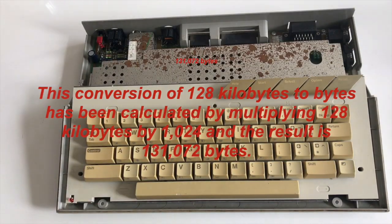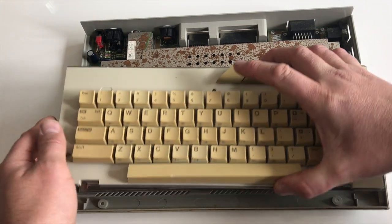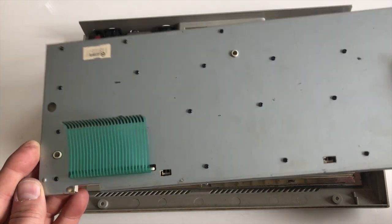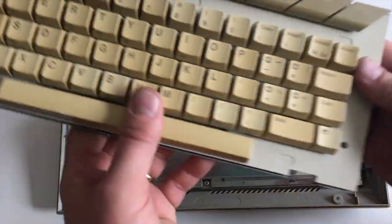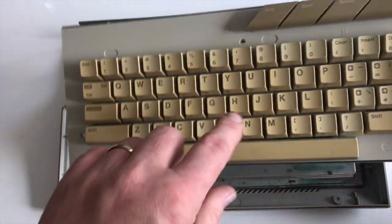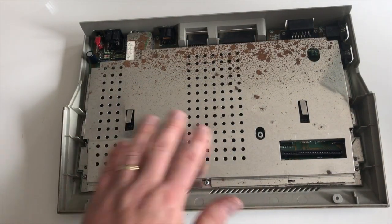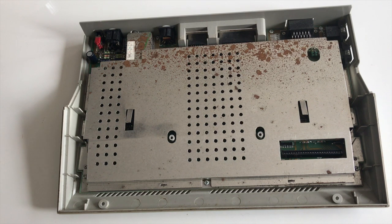Looking on the inside — I've taken the screws out, it does bolt together. As you can see that's the back of the keyboard membrane, so you take all these screws out, put the new membrane in and bolt it together. I've cleaned this and taken it apart — it was full of brown liquid, the keys were sticking and it was quite disgusting. Fortunately none of that brown liquid, which I guess is Coca-Cola, made it to the motherboard, so the motherboard looks quite clean and nice.